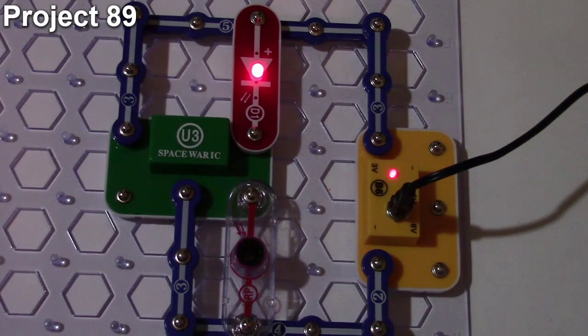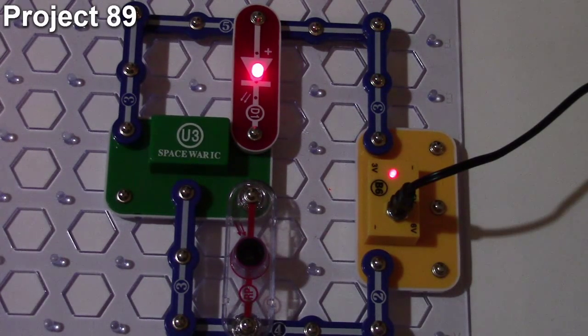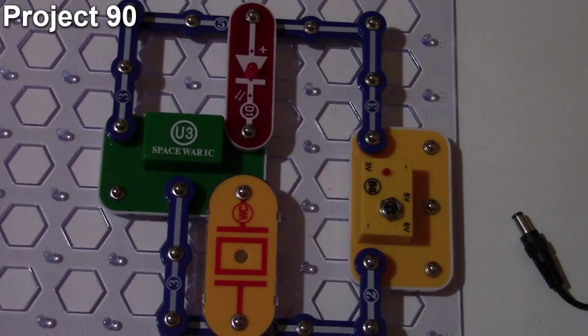This time the sound effect has the LED almost completely solid. I can turn it off and back on to cycle through effects. That's basically what the light controlled LED project does — that's how project 89 works.